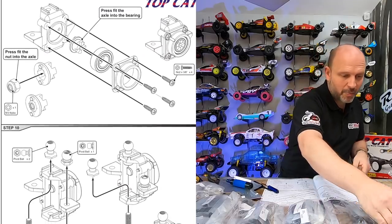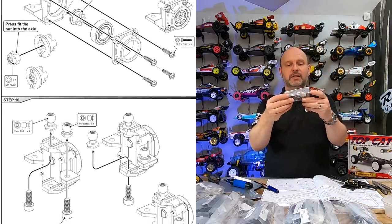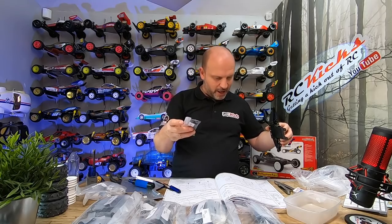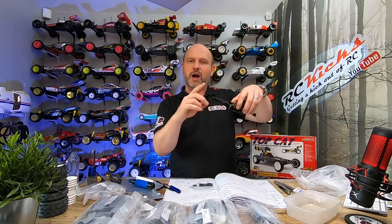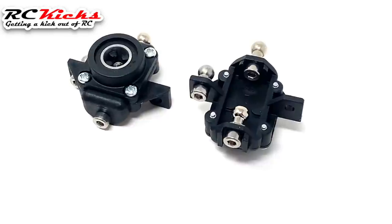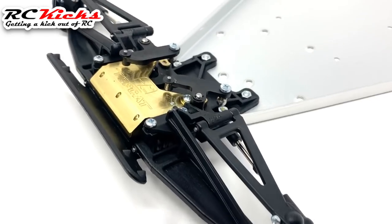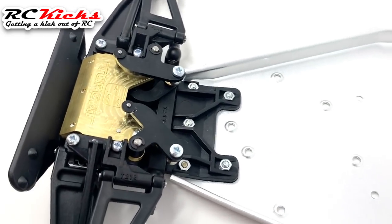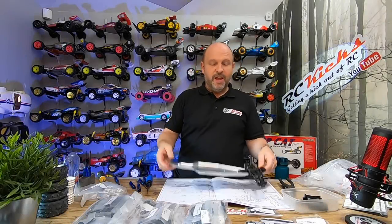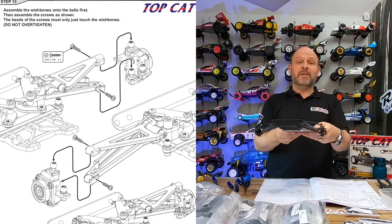Next we move on to page nine, step nine. There's a bearing in there as well. We're now moving on to the main hub — one of the upright hubs. That's the front end all bolted down to the main chassis. Nothing difficult there at all — pretty easy.